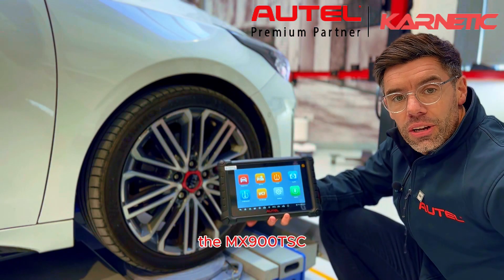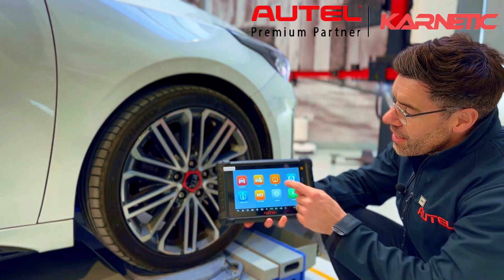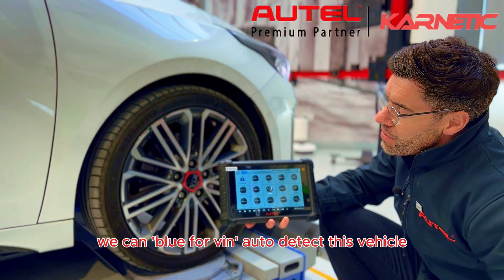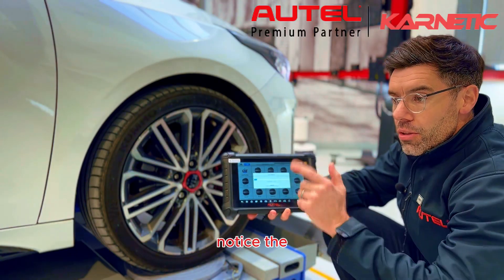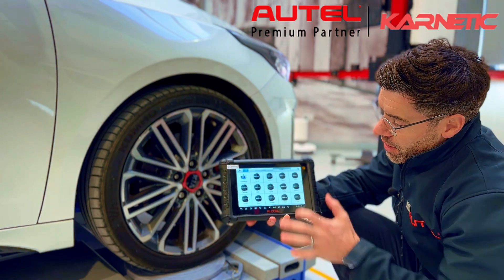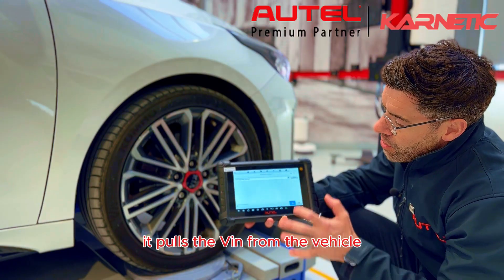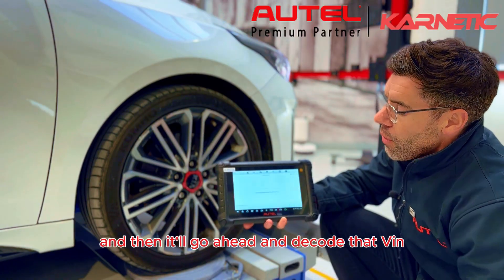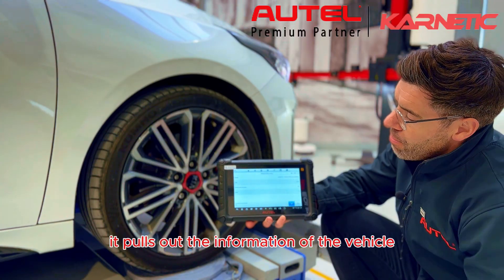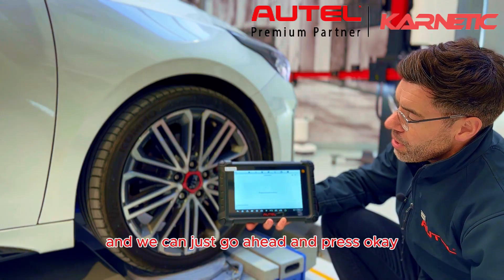The MX900TSC is elite when it comes to programming TPMS valves. Select TPMS and again we can use Bluetooth for VIN auto-detect on this vehicle. Notice the Bluetooth connection between the tablet and the car. It pulls the VIN from the vehicle and then decodes that VIN, pulling out the vehicle information and displaying it. We can go ahead and press OK.